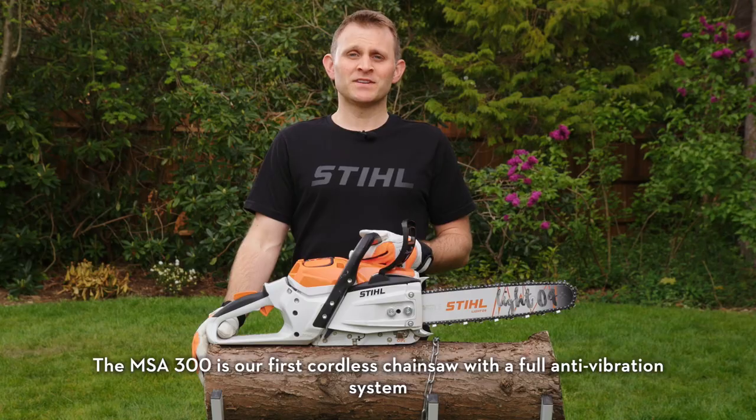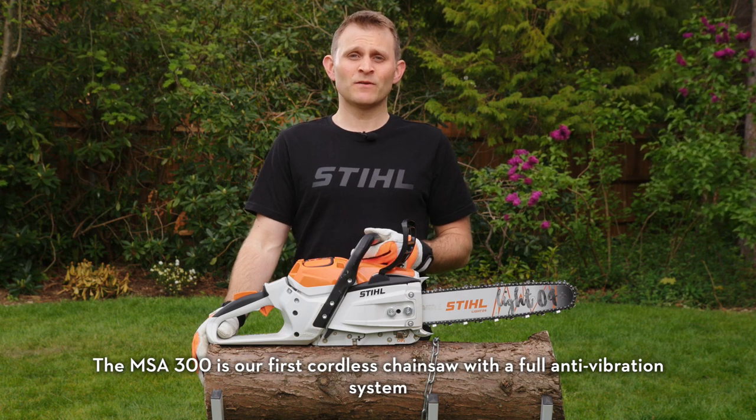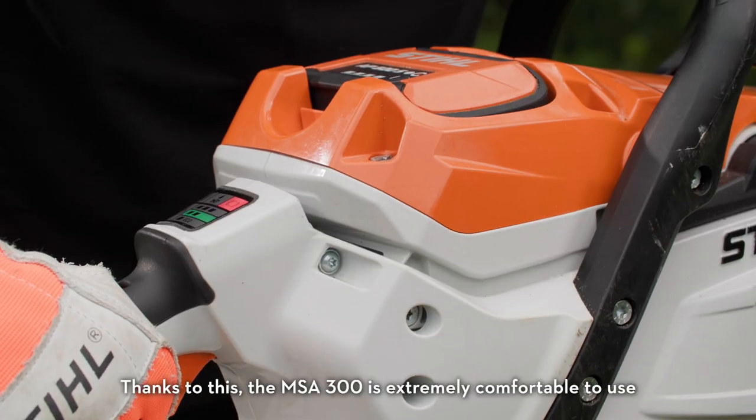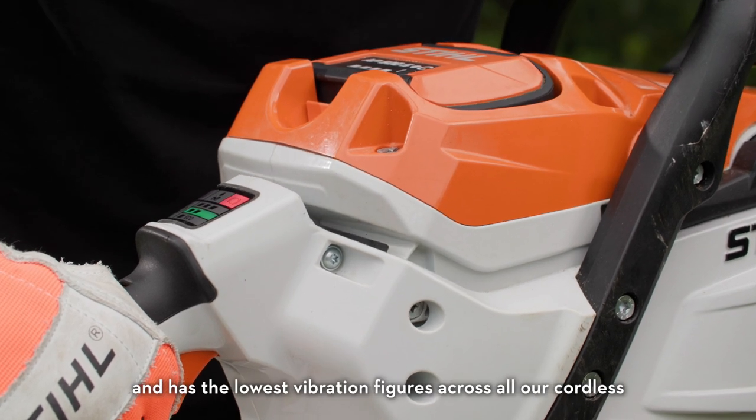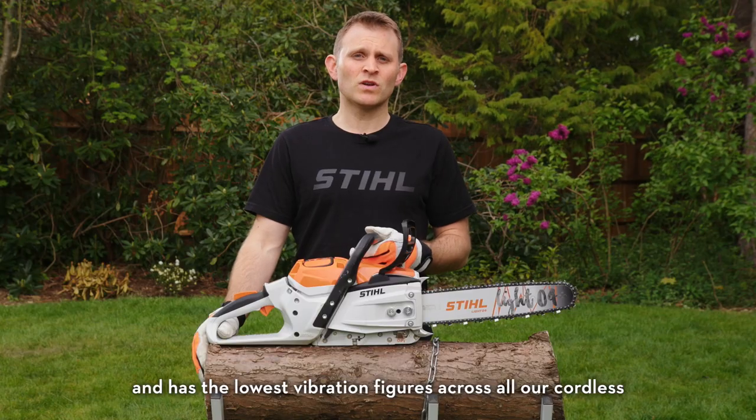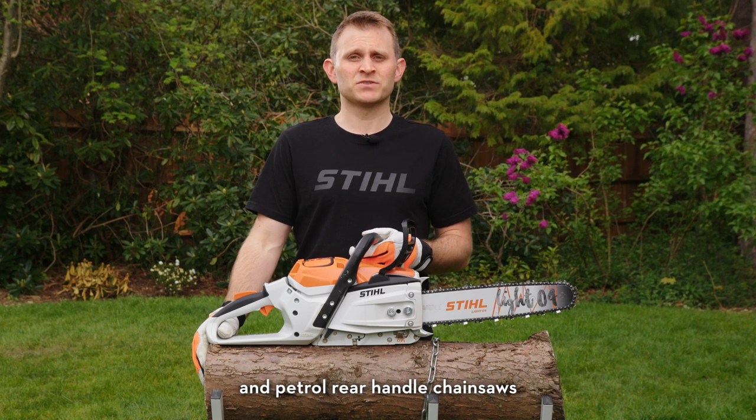The MSA 300 is our first cordless chainsaw with a full anti-vibration system. Thanks to this, the MSA 300 is extremely comfortable to use and has the lowest vibration figures across all our cordless and petrol rear-handle chainsaws.